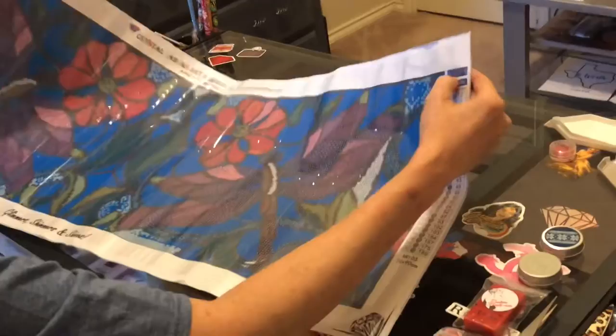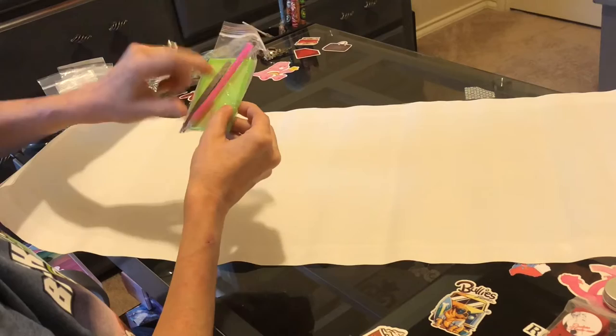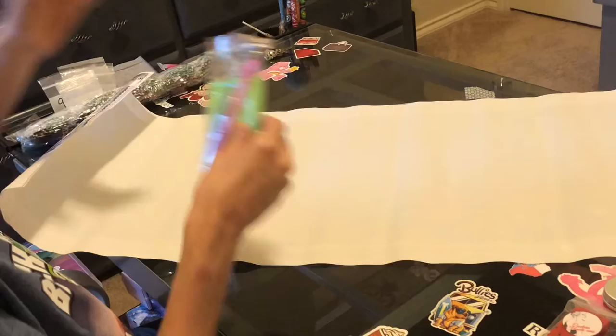I'm going to flip it over so you can see the crystals and then flip it back. With her kits you get a regular tool kit — it's a square boat. One side has line dimensions for rounds and the other for squares, which makes it very nice. You also get pink wax, a pen, a pair of tweezers, and crystals.